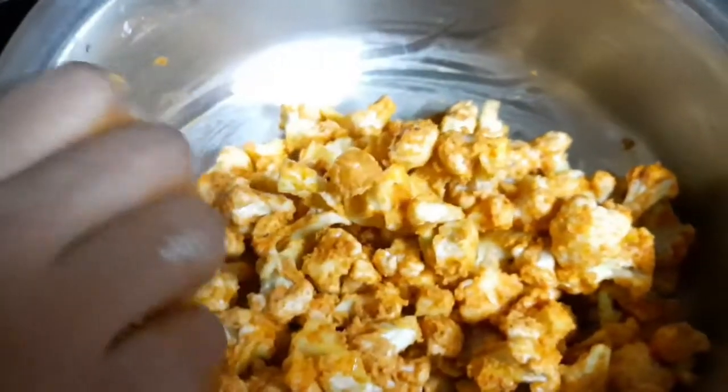If you do this, add and mix for 1 to 2 minutes.